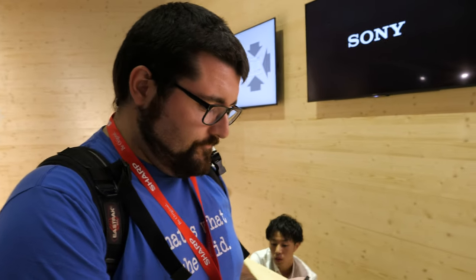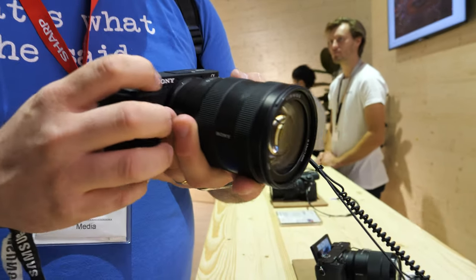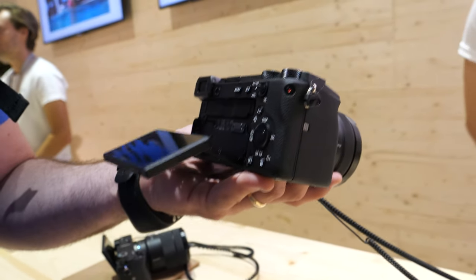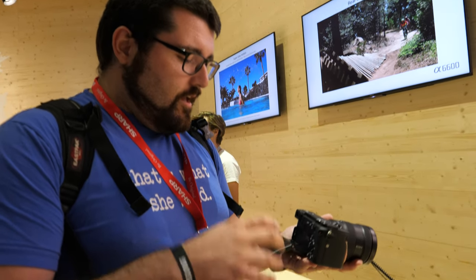I'm considering the a6600 for my YouTube channel because it has 4K — right now I'm using the Canon M50, which is a basic machine with great 1080p but no 4K. This one can do 4K and has Sony's new color science. Canon has been famous for skin tones, but Sony fixed it since the a7 Mark III. The autofocus tracks your eye, even your cat's eye — it's better than the Canon M50's dual-pixel autofocus and can do tracking.